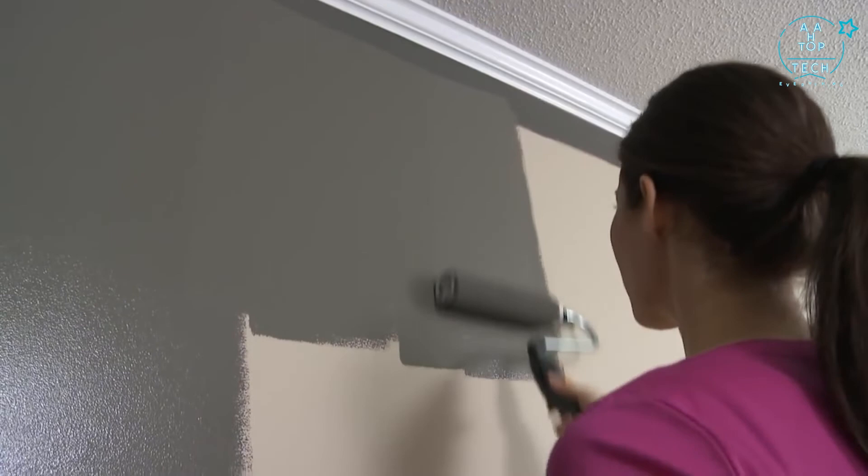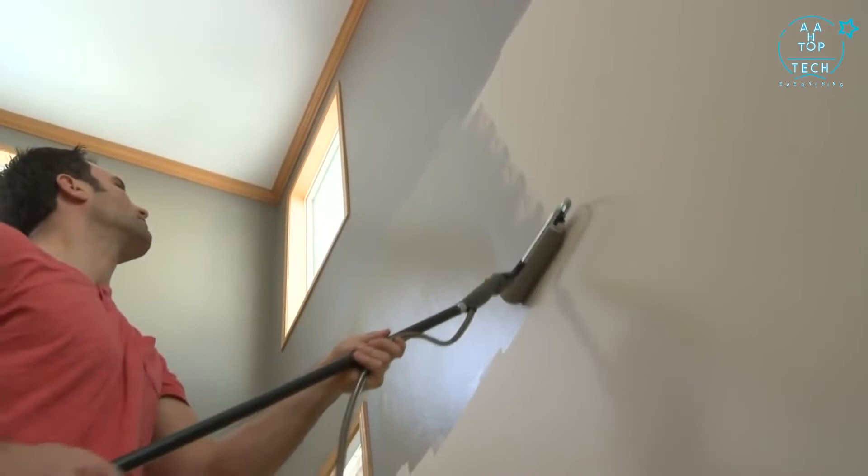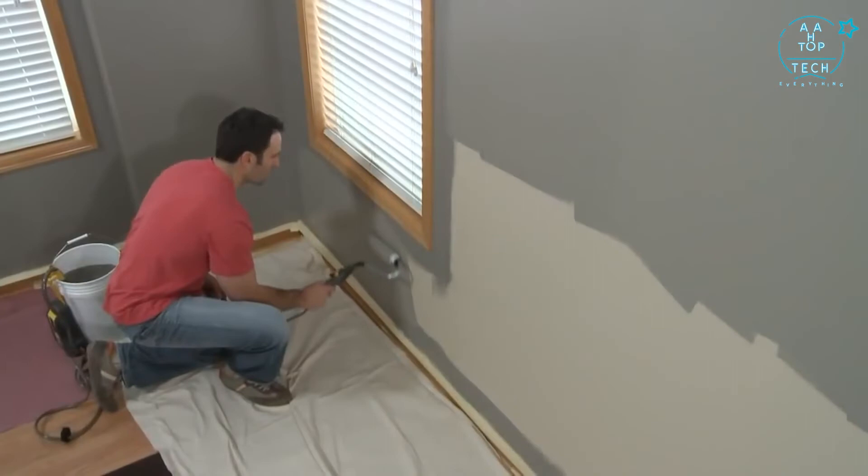The roller handle accepts any standard extension pole to help you paint the high and hard-to-reach places in your home. The versatile Sidekick provides all the productivity and maneuverability required for your large painting project.